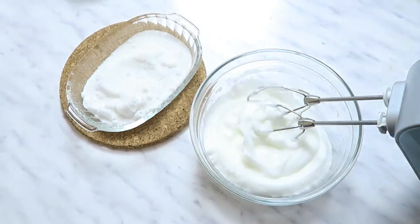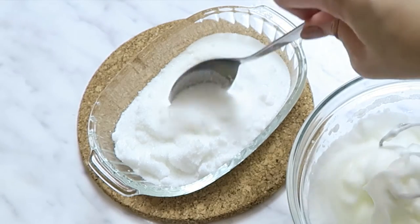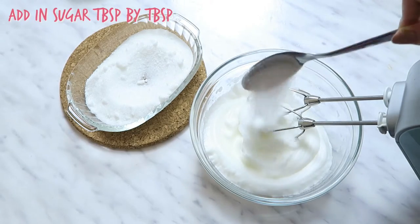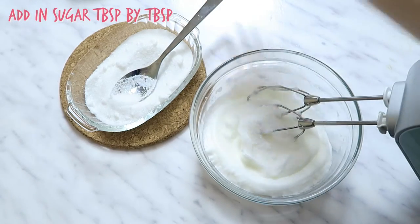By now your sugar should be hot to touch. Remove it from the oven and let it cool for about a minute. Then start adding the sugar into your egg whites tablespoon by tablespoon.